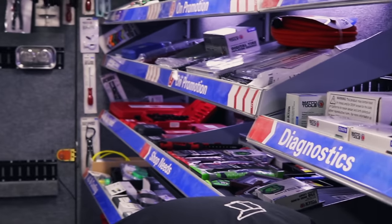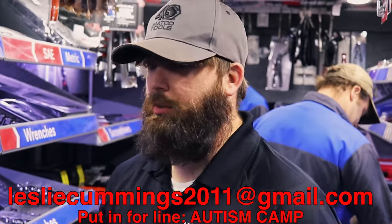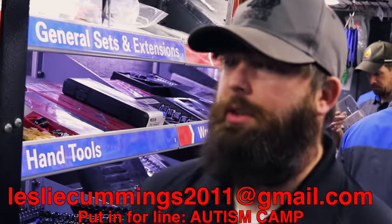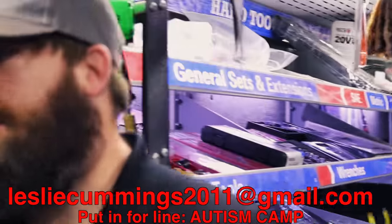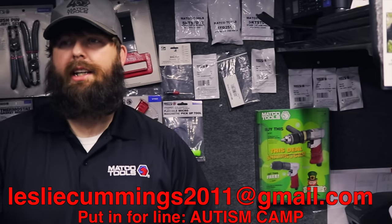I've had several people ask about wanting to donate to the autism camp, and several of them said they didn't care about getting into the drawing for the toolbox — they just wanted to donate money. So we can do it over PayPal. Let me get the PayPal address, put it on the video, and that way we can get everybody involved. Maybe we can get our 18 kids or maybe even more.